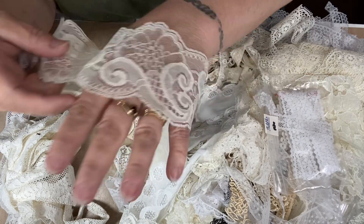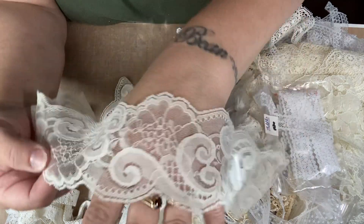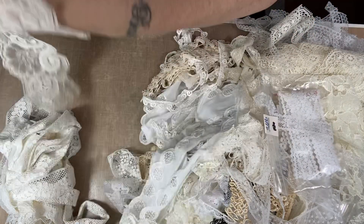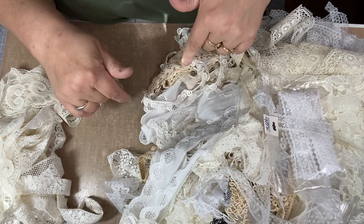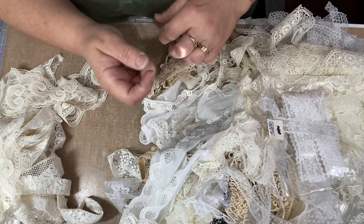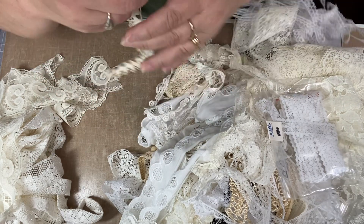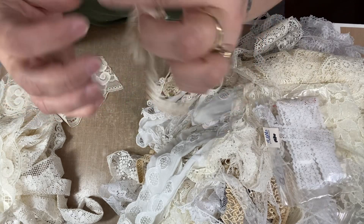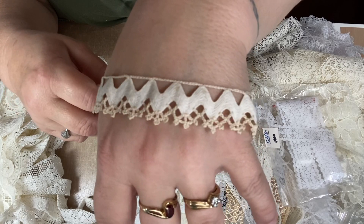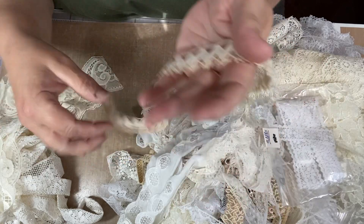So we got this. Isn't that pretty? This is an off-white cream color and there was only a little piece. I had to sit on the floor and dig through the bin, and if you see something that you like you've got to keep pulling to see how much of it was in there. I had stuff all over the place again — it's so much fun, I love going there and doing that. There's only a small piece of this, but it's very vintage.